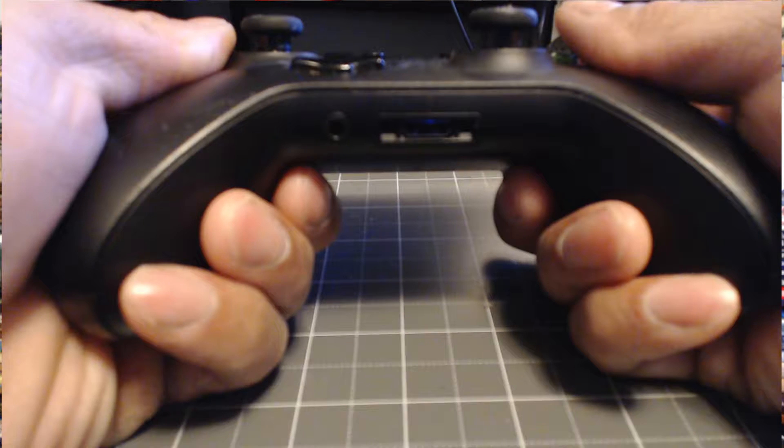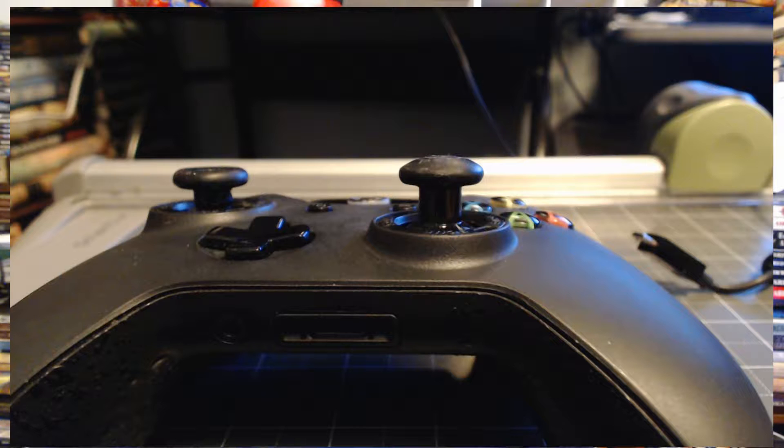I find the paddles useful in some games and not in others. They do interfere with the way you hold the controller, which is why I actually took mine out — I'm currently playing a driving game, not a fighting game. The next option is the thumbsticks. You can have them in different lengths and either concave or convex. Convex means your thumb sits in the controller and you pull it around; concave means your thumb sits on top and you push in different directions.